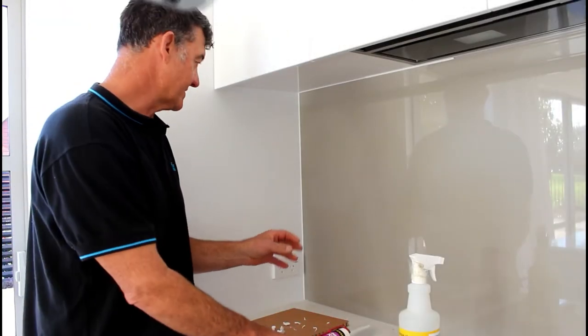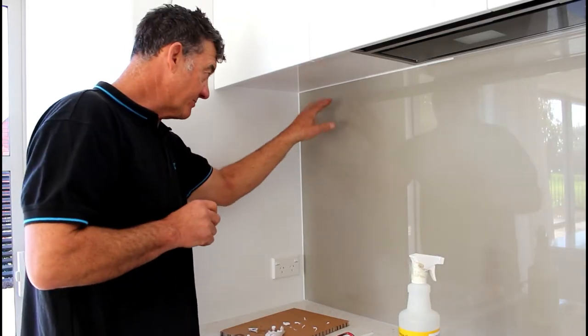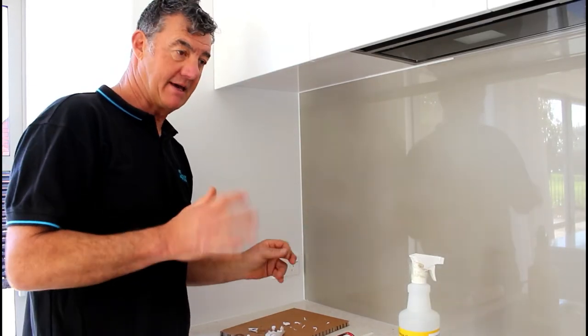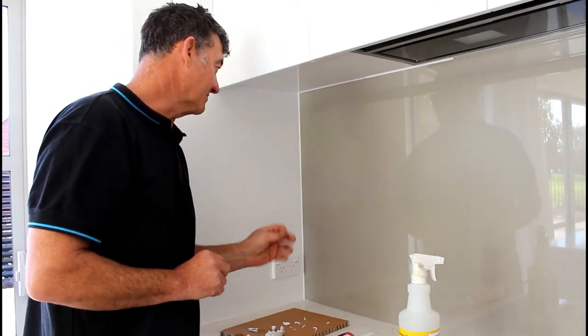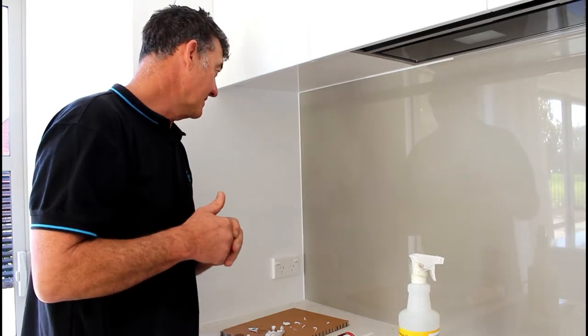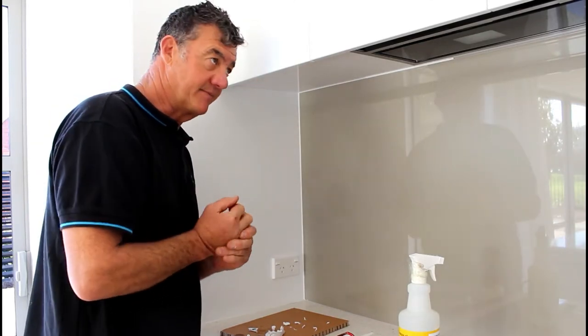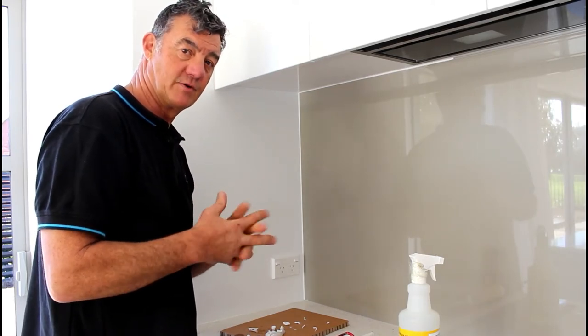And there you have it. You'll notice that as you spray, the detergent will come down the panel. Our recommendation is to grab a paper towel and just wipe that all off before it dries, because it's a little bit hard to get off once it dries up. Just clean it all up — obviously don't get the paper towel into the silicone because you'll mess that up.